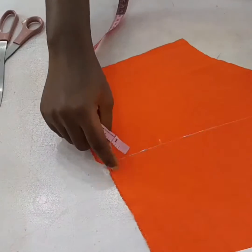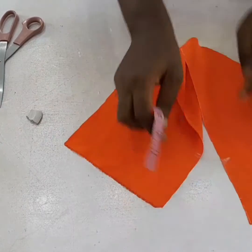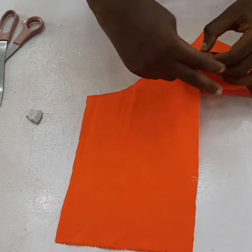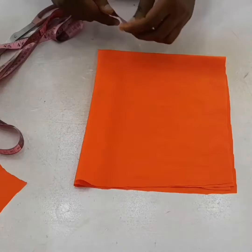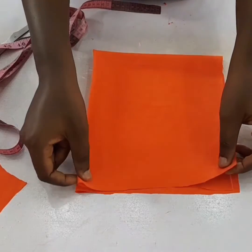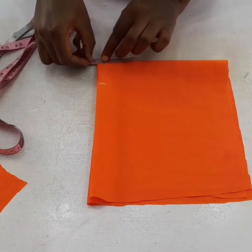I'll measure about three and a half inches from the hem upward — that's where my flare is going to start from. I'll measure it round, and from that marked point I have 15. With that 15, I'll divide by 6.28 to get my radius.